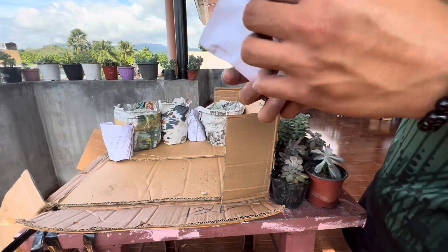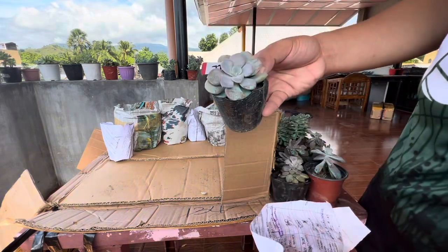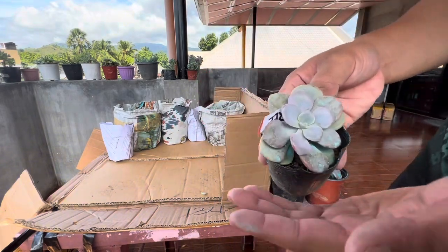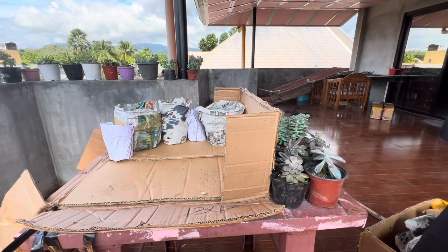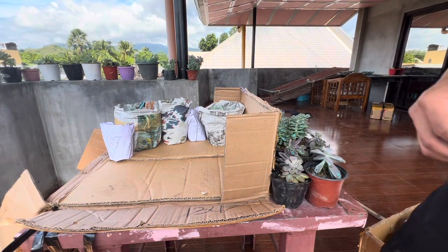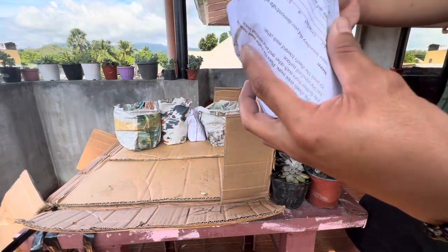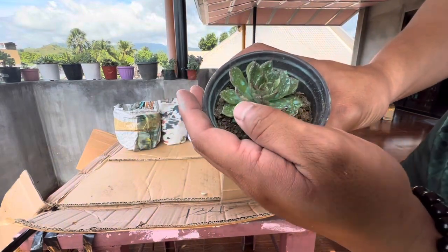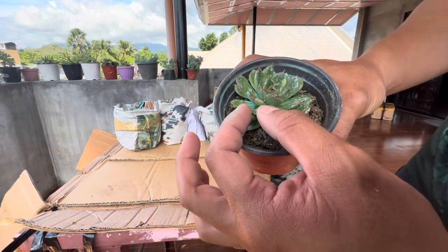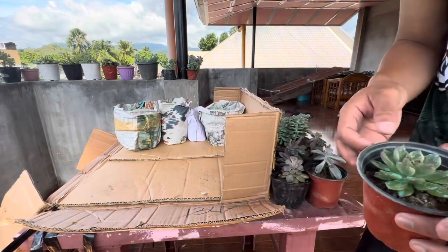Oh, a freebie! I think this is Roma. We had Roma before pero overwatered because of the rain. We have our Echeveria Variegated Eve — ang ganda ng variegations, guys. I had a big one before, I grew it big, then it was the rainiest season and it got overwatered again.